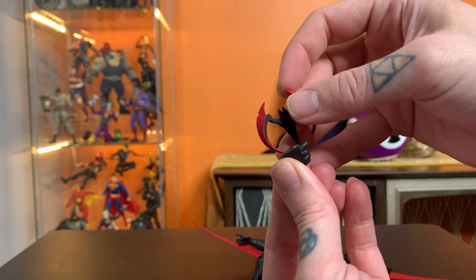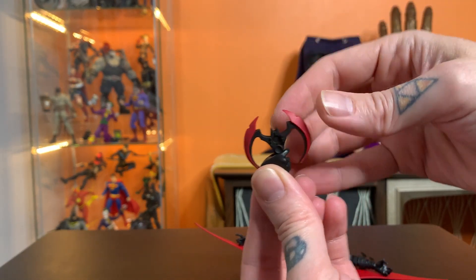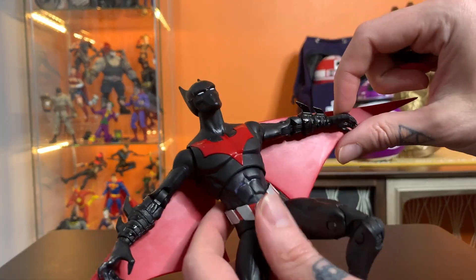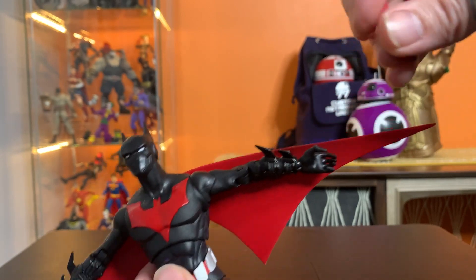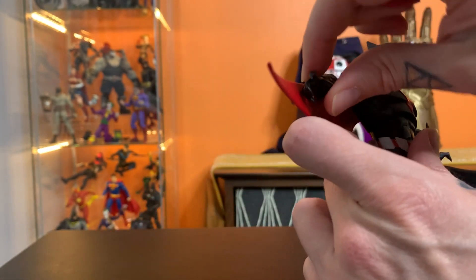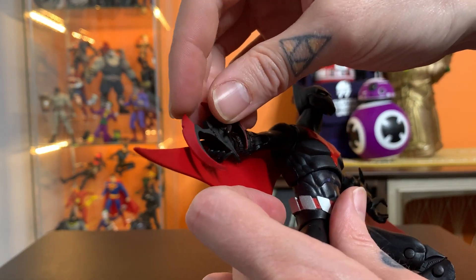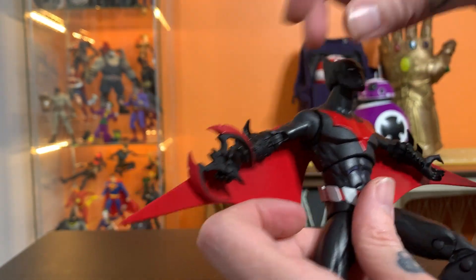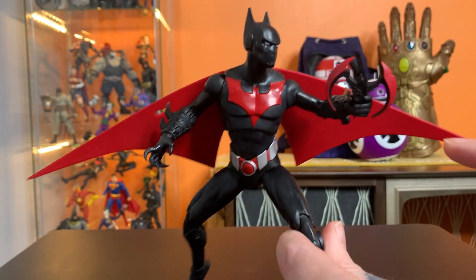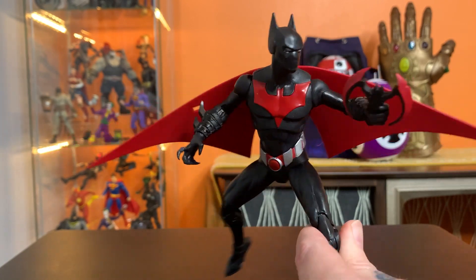I know I said they're gun hands, but they do hold those batarangs pretty well. His normal talon hands hold them too, but the gun hands are going to hold those a lot better. Here he is with one of those hands swapped out — he holds that really well.